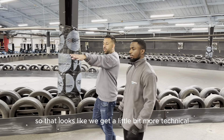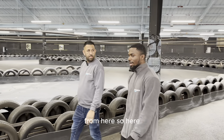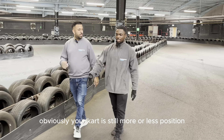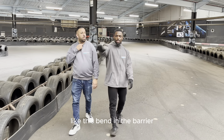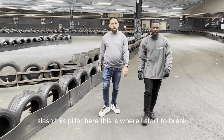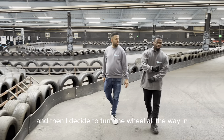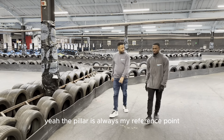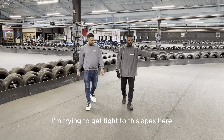Now it looks like we get a little bit more technical. Talk to me about what you would do from here. So here you start thinking about where you're going to brake. Your cart is still more or less positioned on the right-hand side. As you get closer towards this bend in the barrier, slash this pillar here, this is where I start to brake. Then I turn the wheel all the way in. The pillar is always my reference point, and that's when I start to turn in. As I bring it in, I'm trying to get tight to this apex here.